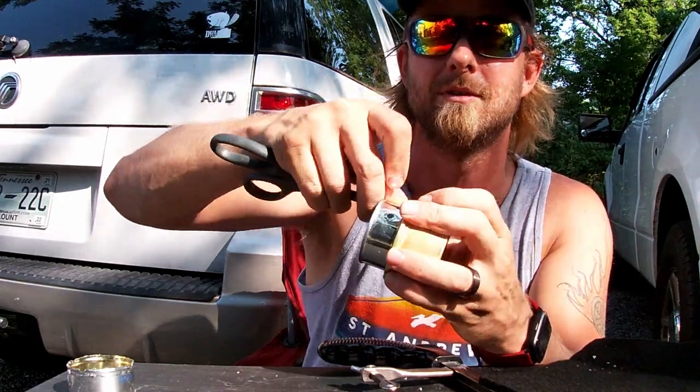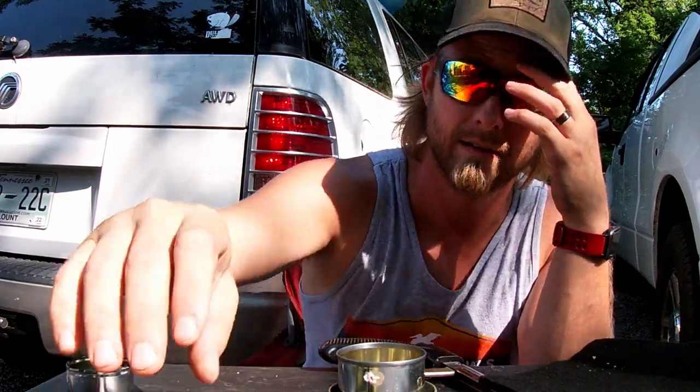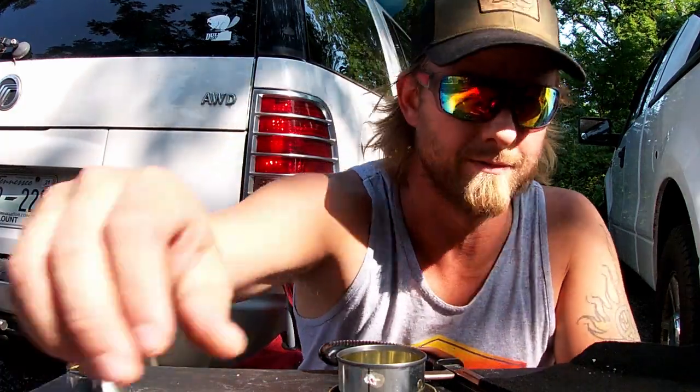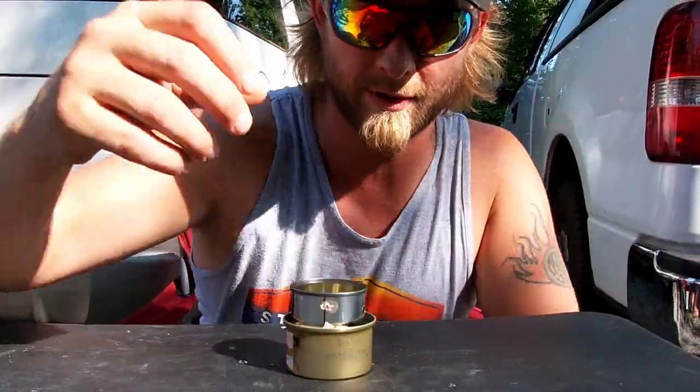I'll be honest with you — we're done. That's it. This is what I'm going to use to put it out when I'm done. So as an example, I'm going to show you guys — I'm going to boil some water.